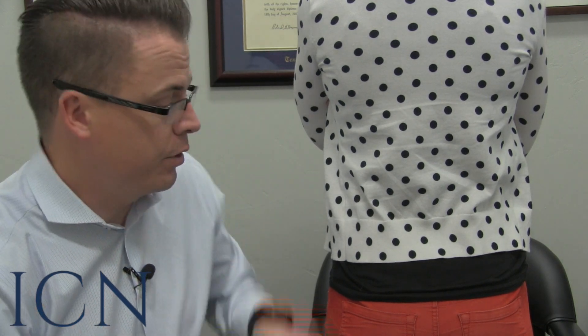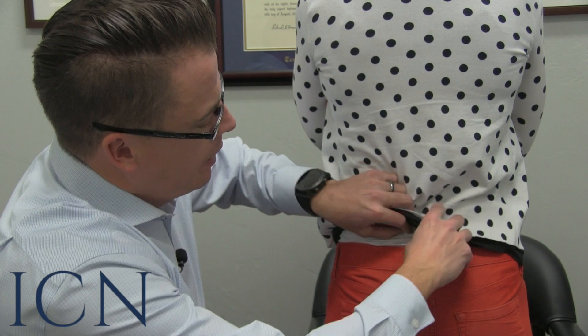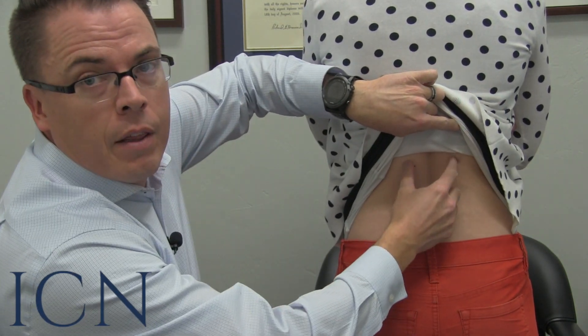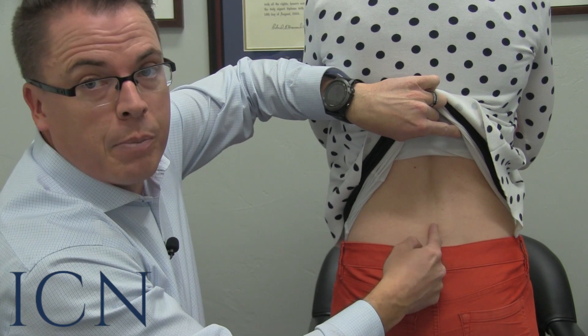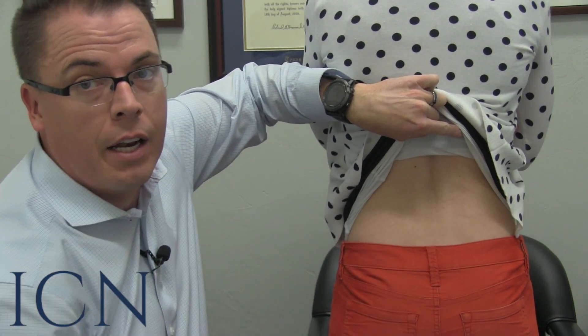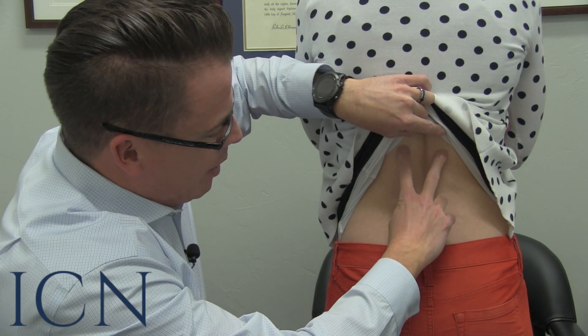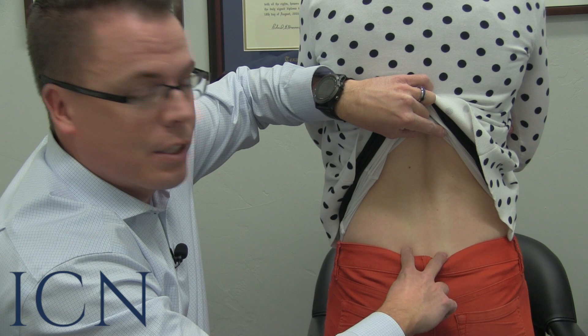Testing the spinal gallant reflex is actually very simple. What you want to do is touch your child's back. When you look at their back, you'll see a group of muscles coming down — here's the center of the back, then a group of muscles on each side. You're going to take your fingertips and run them down with a little bit of pressure along those spinal muscles, just like this.